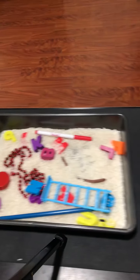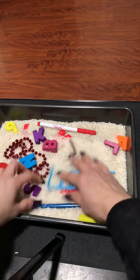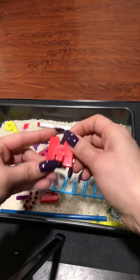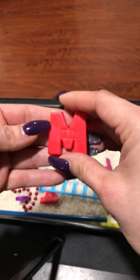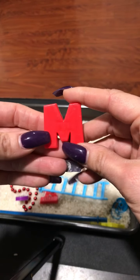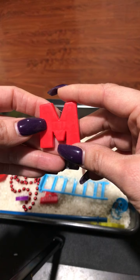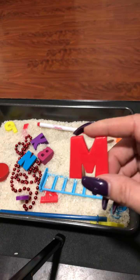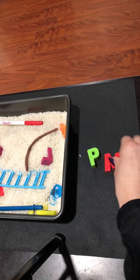Oh, I found a letter — it's red! What letter is that? It makes the mmm sound. That's right — M! M as in mom. And it goes on the right-hand side. Now I have two letters.